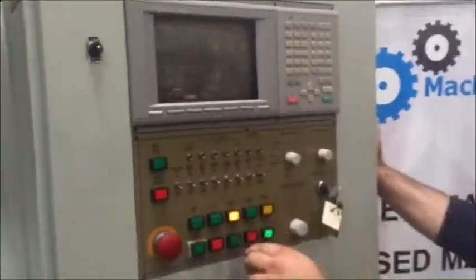If you guys have any questions about this machine, you guys can visit us at machinestation.us, or give us a call at 909-919-9600. Thank you guys for watching.